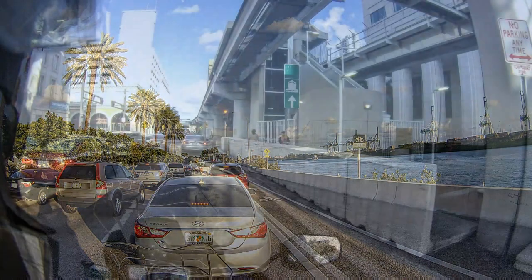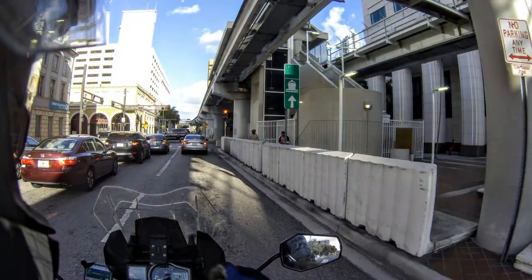Lane splitting can get you a couple of minutes earlier, but with all the side cases on, it's a pretty wide bike with everything on it.